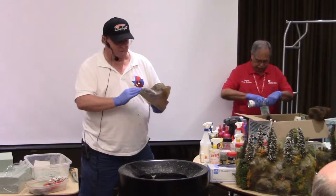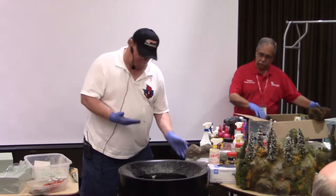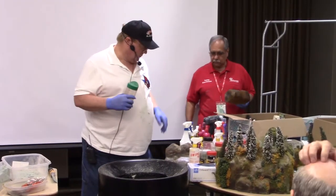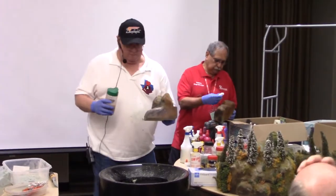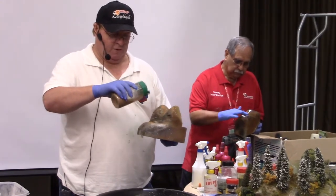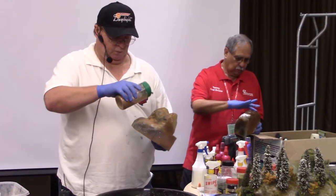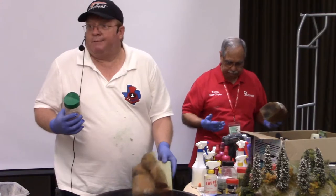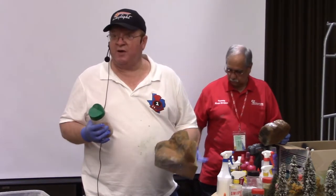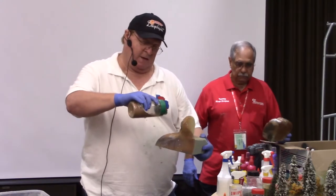What happens to Elmer's glue when it dries? It goes clear — flat clear. Now that I've done that, I'm going to come back in here with some base color. Take some glue and spread it on there. Now, if I'm doing foliage or terrain, what's the bottom layer? Dirt. I buy all kinds of scenery materials — whether it's from Woodland Scenics or Arizona Rock and Mineral.